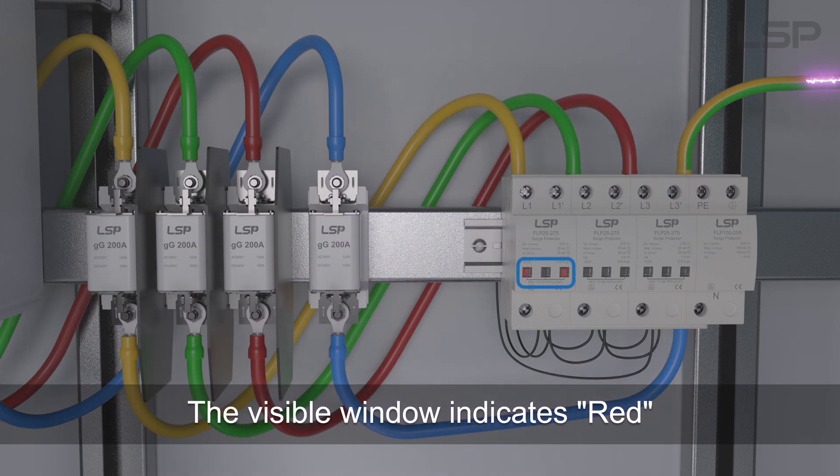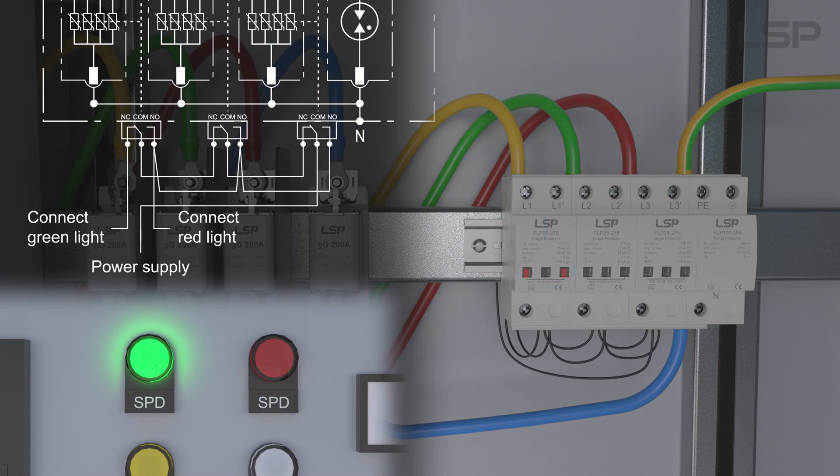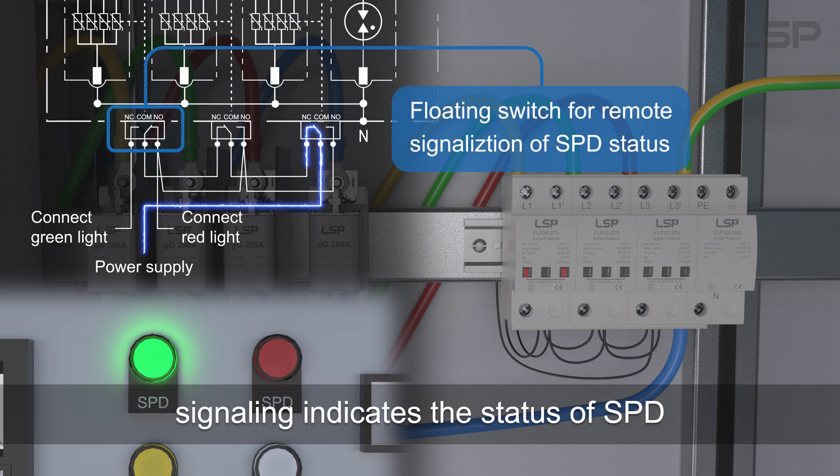The visible window indicates red when surge capacity is exceeded. The floating switch for remote signaling indicates the current status of the SPD.